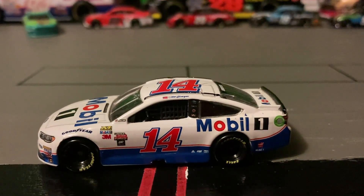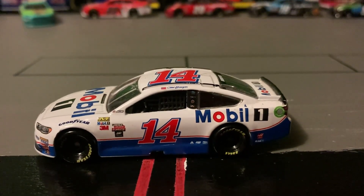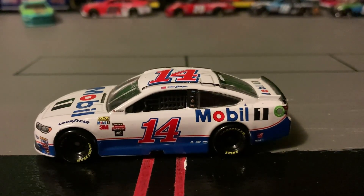Welcome back to Awesome Real Bricks and Cars. In today's video I will be reviewing the number 14 Mobile One Ford Fusion.